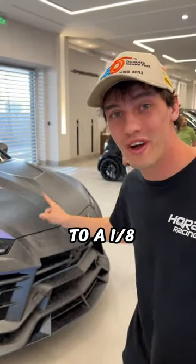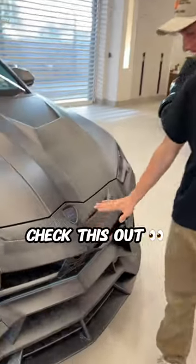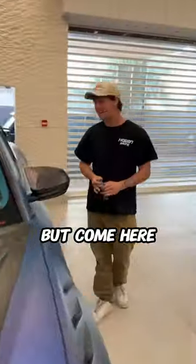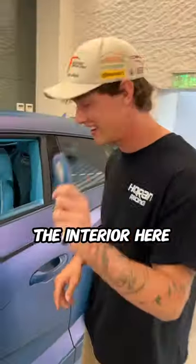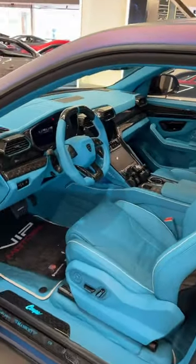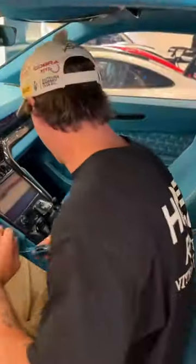Here we have a color match key to one of eight 900 horsepower Mansory Urus — check out the full body kit. What an insane car. Come here and look at the interior. Only in Dubai are you going to find something like this. We're about to sit in and start up the car.